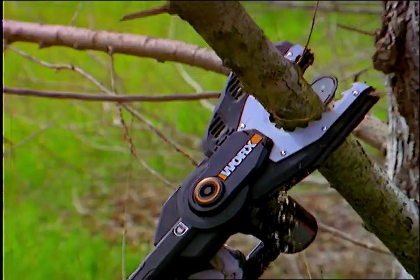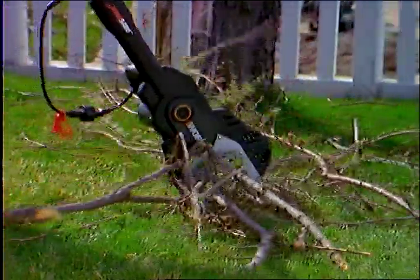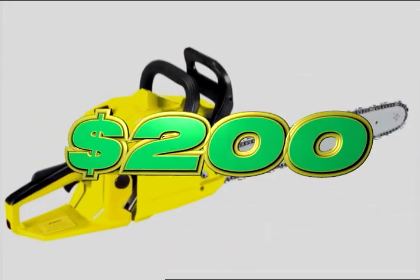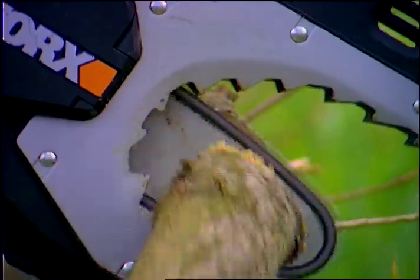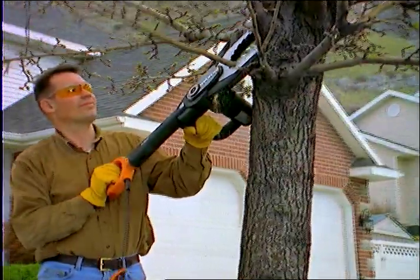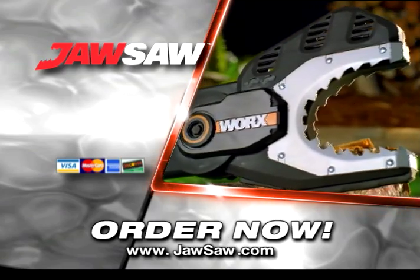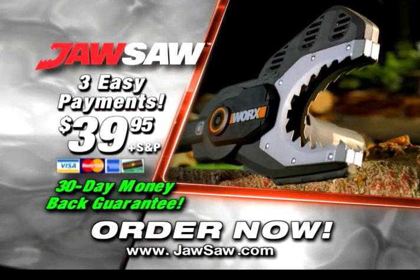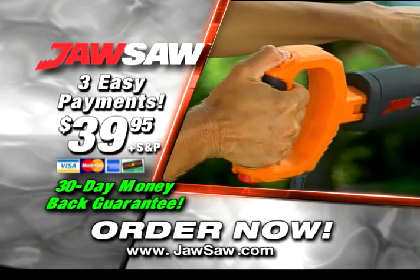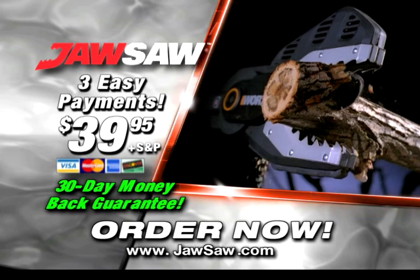The JawSaw is the fast, safe, and efficient way to maintain your trees. You could easily spend over $200 on an ordinary chainsaw. With the JawSaw, you won't have the danger, you won't have the hassle, and you'll pay far less. Call now and get your own incredible JawSaw for just three easy payments of only $39.95.